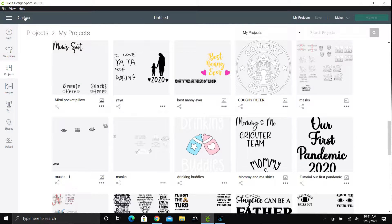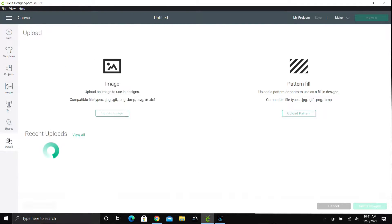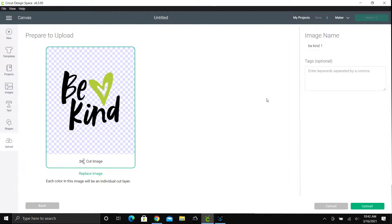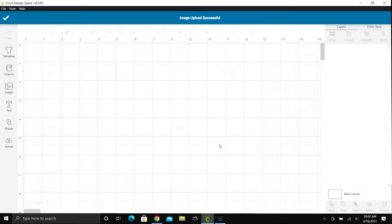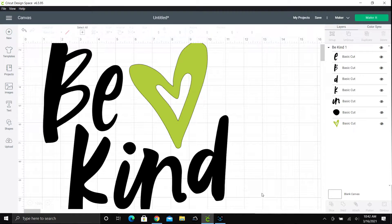Now we're going to go into Cricut Design Space and upload the file that we just downloaded. Click upload, select the file, and insert it. Click Insert Image. I'm going to highlight the whole image and make it white.